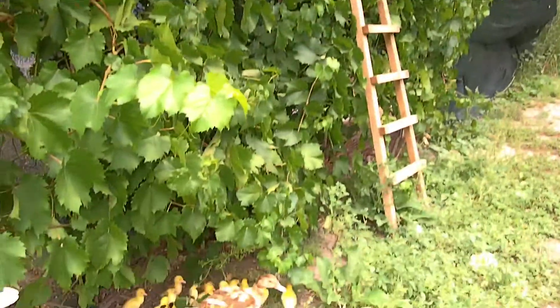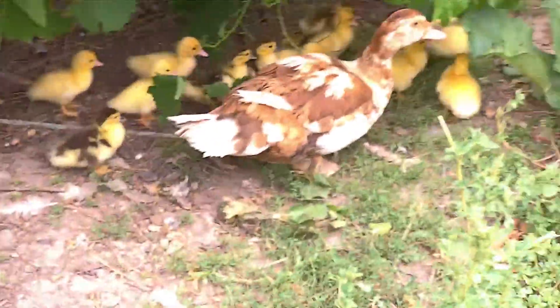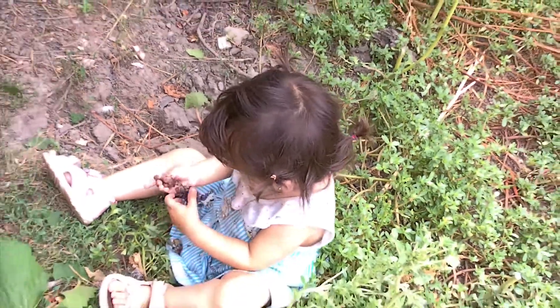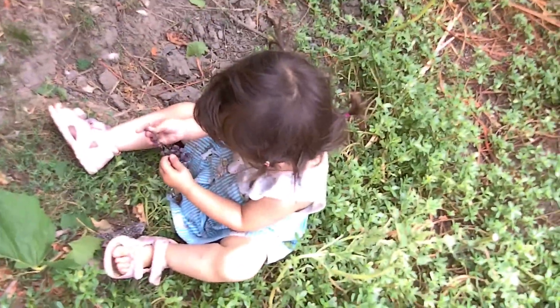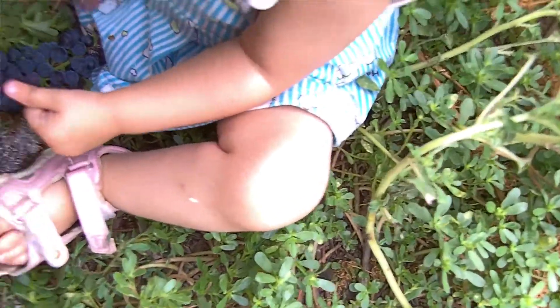Oh, and here is mama duck with babies. And here's my daughter Taya. What are you eating? Grapes? Taya, don't eat that one — eat this one, this one's better. Fresh. Those are raisins already.